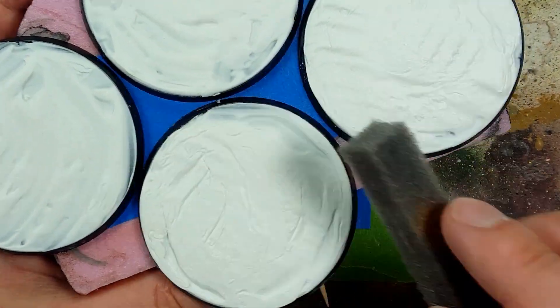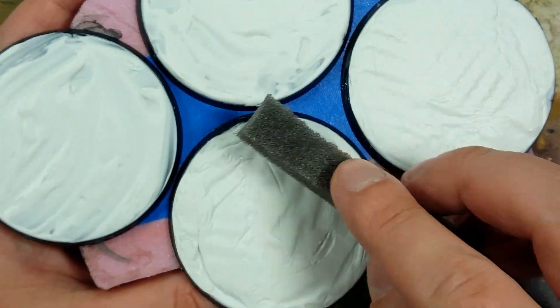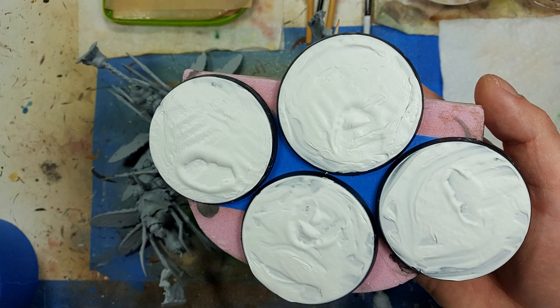I also then take a little sponge and just dab on to create some not-so-smooth texture. With all the models primed, I then apply them into specific spots onto the bases while the putty was still a little bit wet, and it made indents so that the models will go seamlessly on.